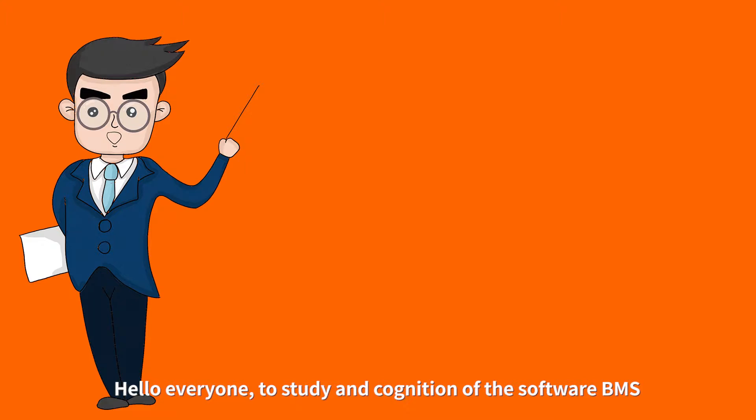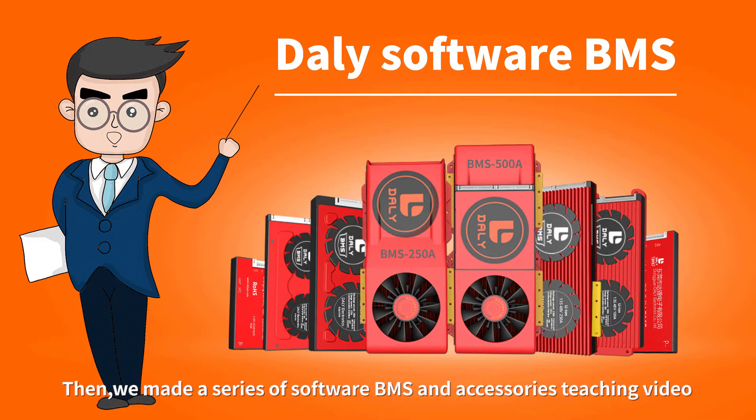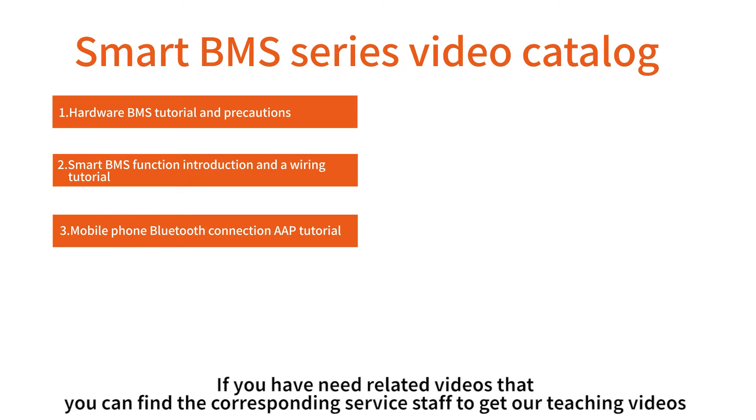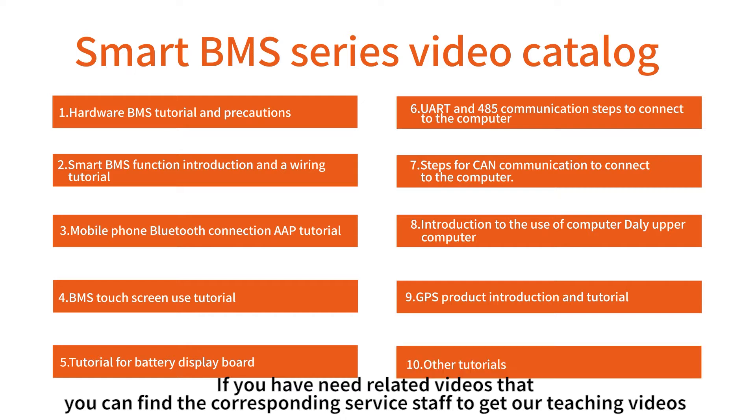Hello everyone. To support the study and understanding of the software BMS, we have made a series of software BMS and accessories teaching videos. Let's take a look at our video catalog. If you need related videos, you can find the corresponding service staff to get our teaching videos.